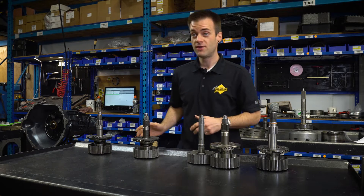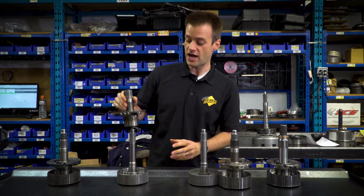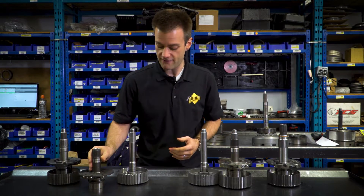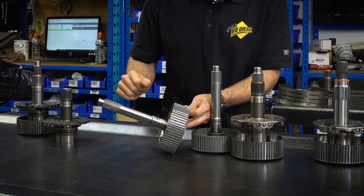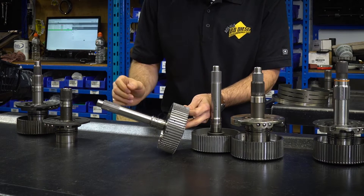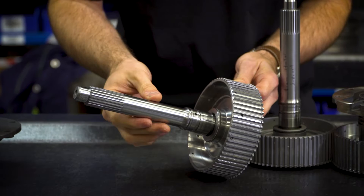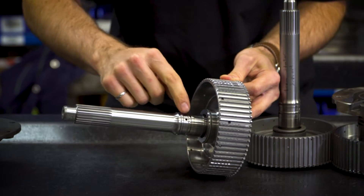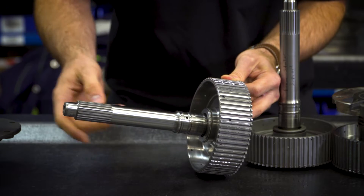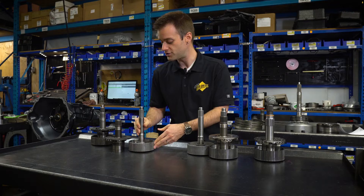The first step for a modified street truck would be a billet shaft, or what most people refer to as a billet shaft. The billet shaft fits into a stock style transmission, doesn't require a custom torque converter, and will fit with any stock or replacement dial converter. It has the same 23 splines and is made of a better material, but still contains the normal lube circuit in and through the shaft for torque converter operation. That's well and good for a street truck.